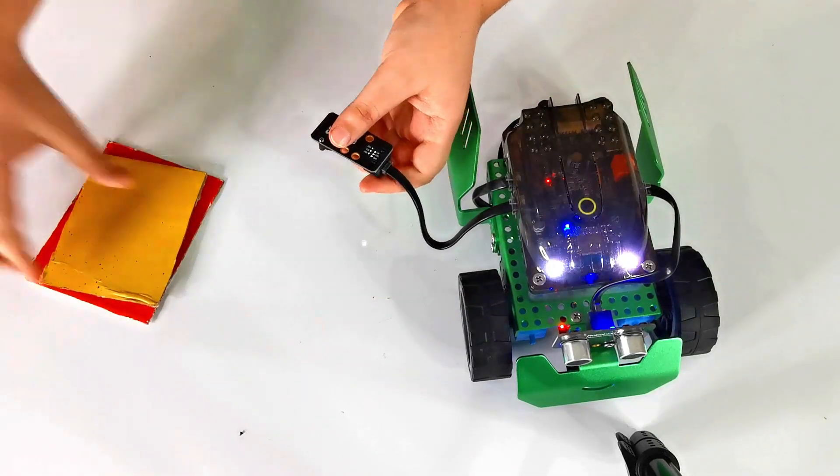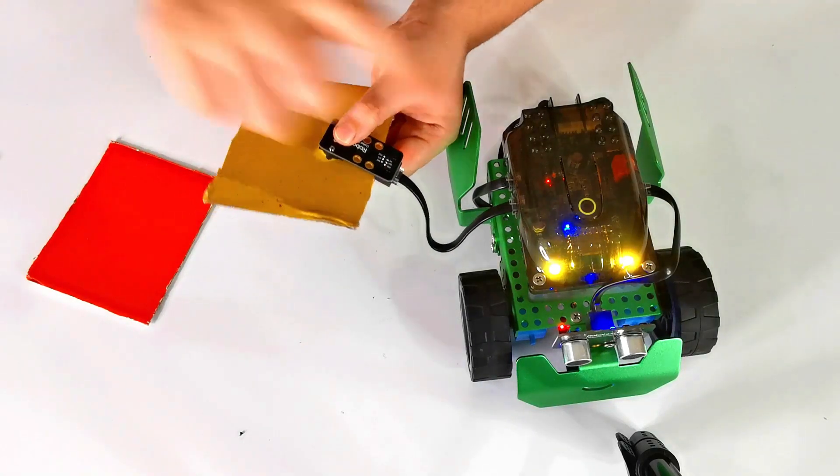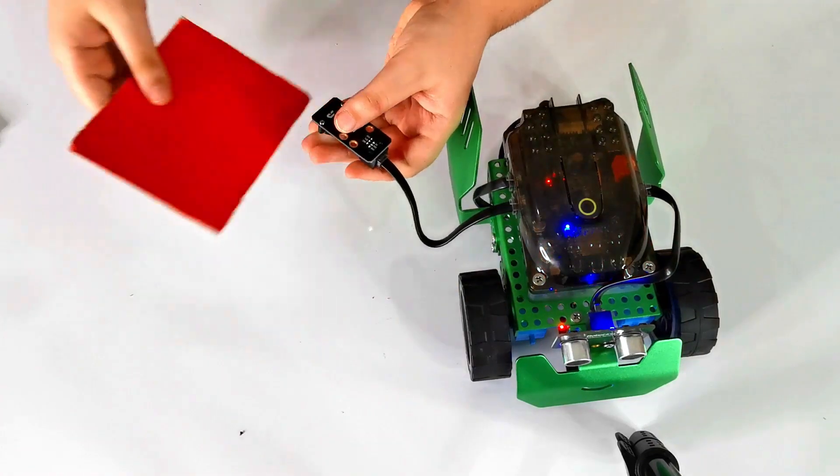Green for green. Okay, let's try yellow now. Yellow for yellow. Let's try red. Red for red.